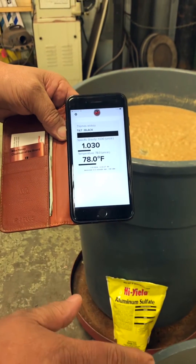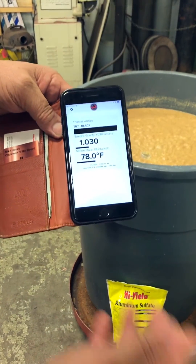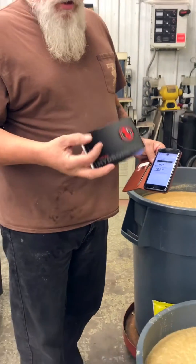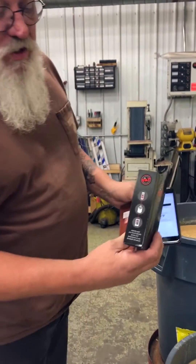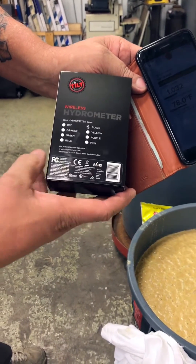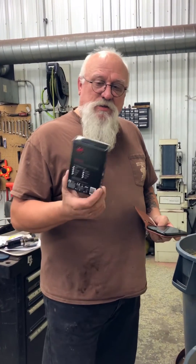If I had different colors, like I said, I could set a black one there and a red one here and we'd have two different mashes monitored. Just wanted to show you this new product — it's called Tilt. It comes with all your instructions inside, shows you where to download the app, and you can get it in several different colors. I think it's like $145 to $150. Well worth the money — pretty cool product. Thank you.